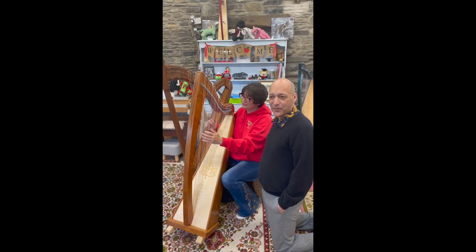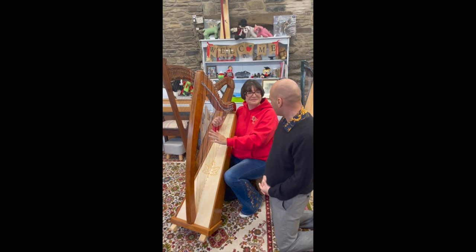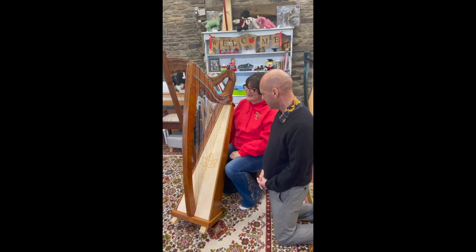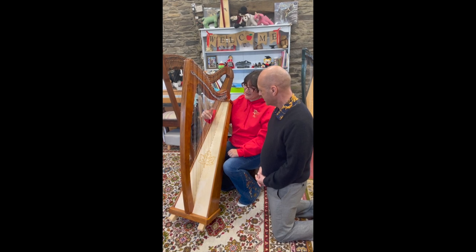I'm here at Derwent Harps with Helen and Paul having a fantastic weekend playing the harp. Helen, how similar is playing the harp to playing the piano? Well, it's very similar — it's probably the closest thing. Your middle C in the middle here is the same as middle C on your piano.